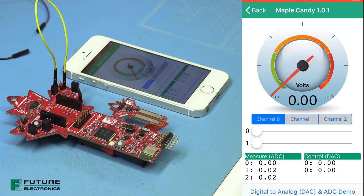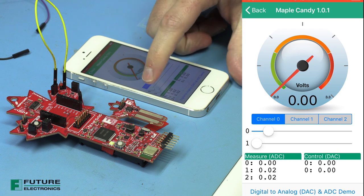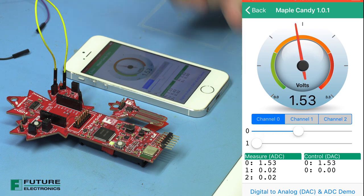Here we have a loopback for the ADC and the DAC. Right now, the DAC is outputting 0 volts and the ADC is reading 0 volts, which is good. We up the DAC and the ADC reads in the right voltage. By the way, this is for the 3.3 volt range.